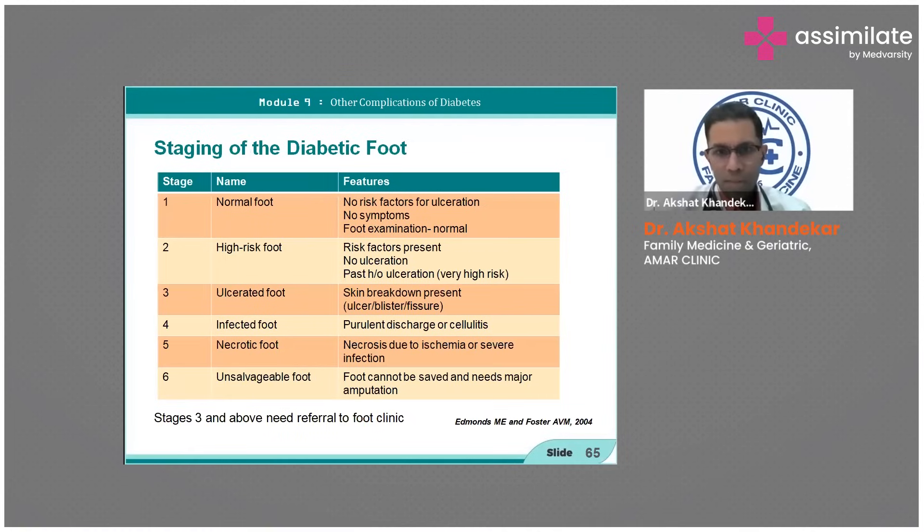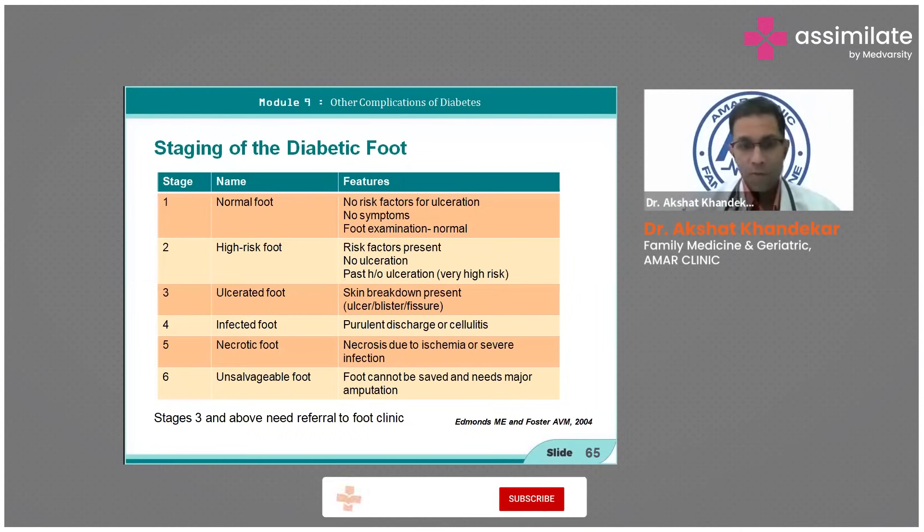There are two to three grading scales; whichever you feel is better is fine. They have staged it such that stage three and above need to be referred to a foot clinic, but usually it can be managed up to stage four if you are experienced enough.